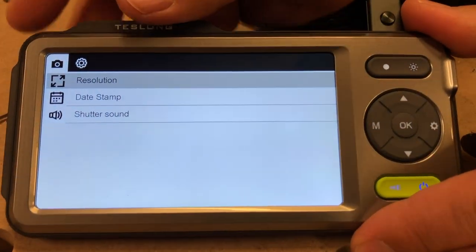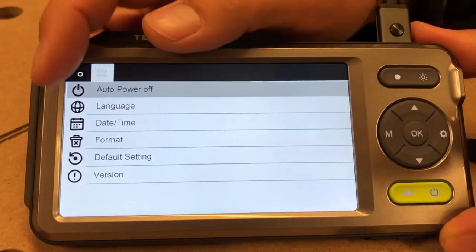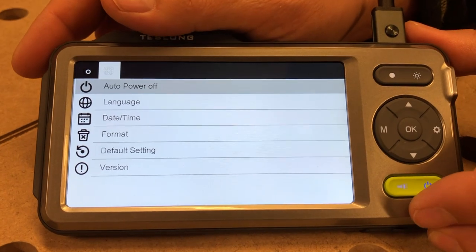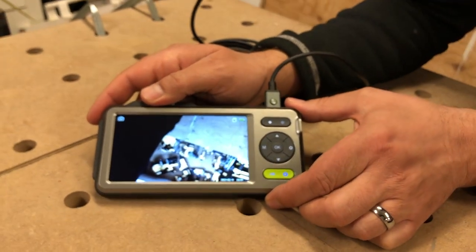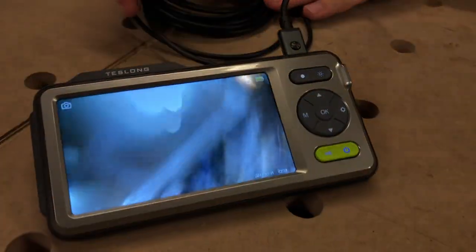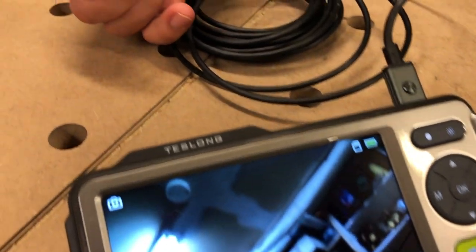Going into settings, you can go through things like date stamp, language, date stamp format — that type of stuff. There's not a lot to it as far as settings go, but overall it's just pretty cool.